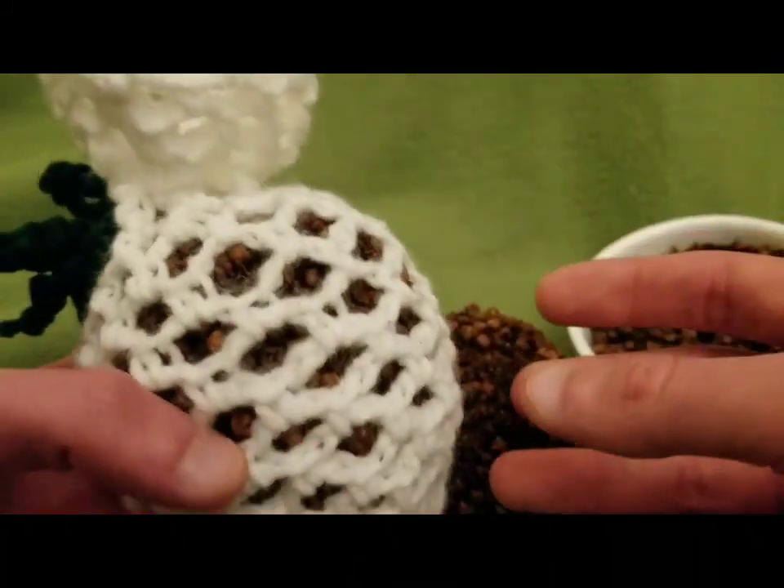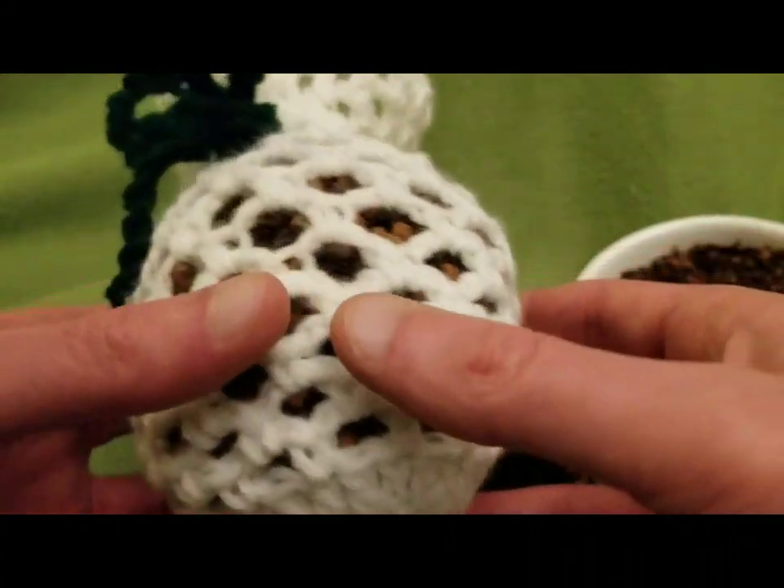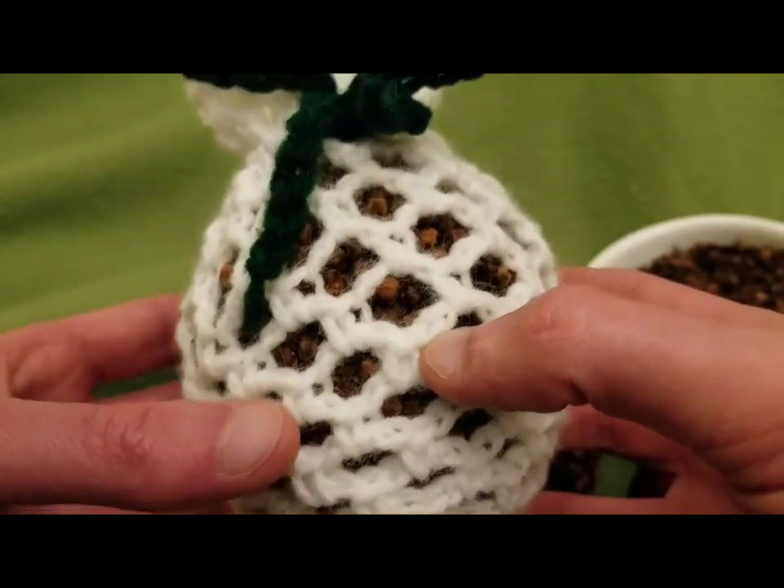When you want to make another pomander, you can take out the old one and put in a new one. This really doesn't take up a lot of yarn, so it's a really easy craft.